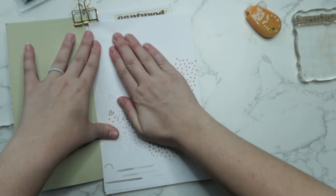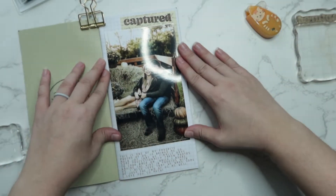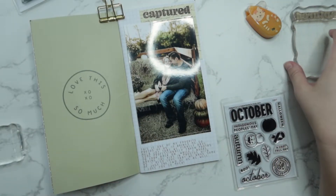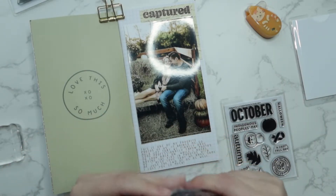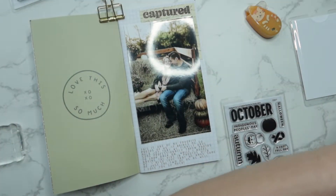As a forewarning, there might be a little bit of camera shaking. My daughter hopped up onto the desk next to mine and decided that she wanted to help — by helping, she meant slapping my camera. So I tried to cut as much of that out as I could, but there's a little bit in there, so I apologize for that.